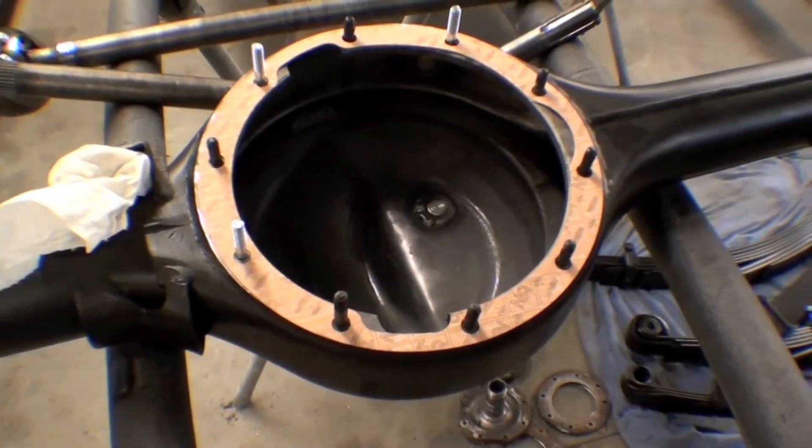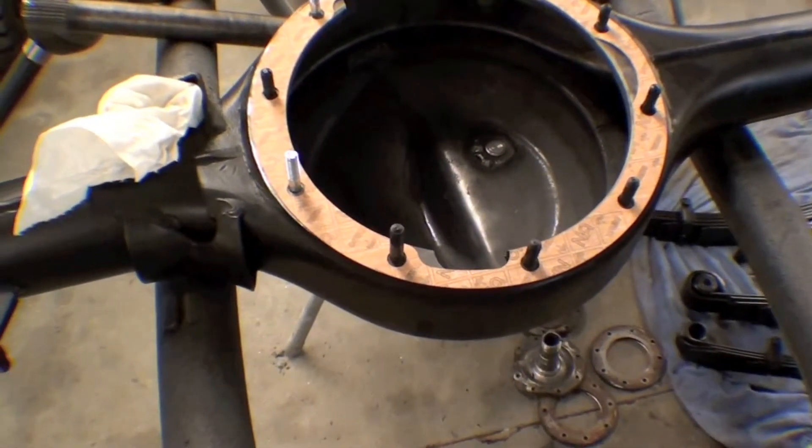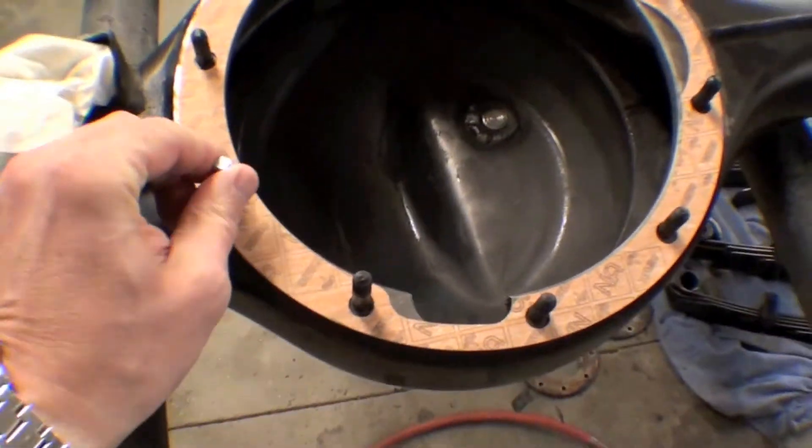We're in the assembly process of the axles, differentials, and things of that nature. We have a brand new Toyota gasket right there, and a few new studs as well to go on.